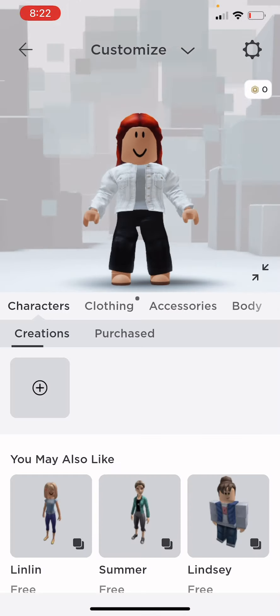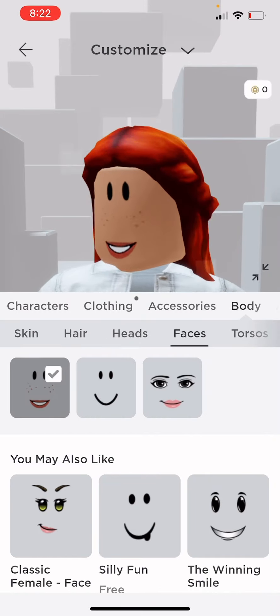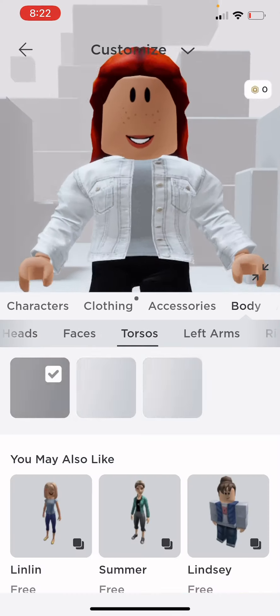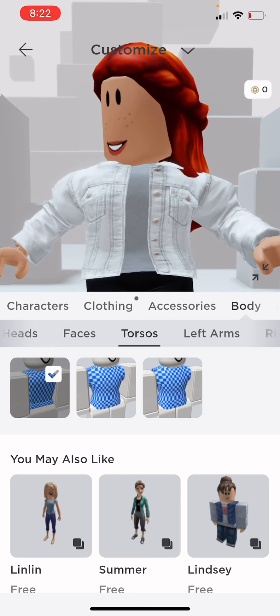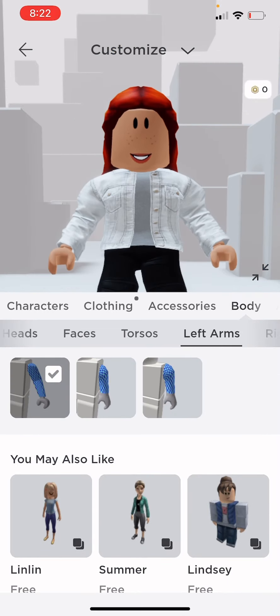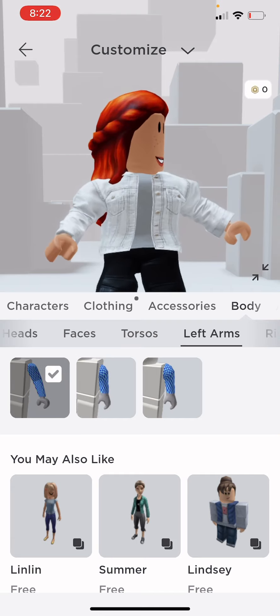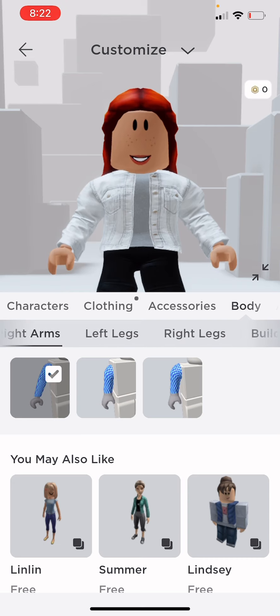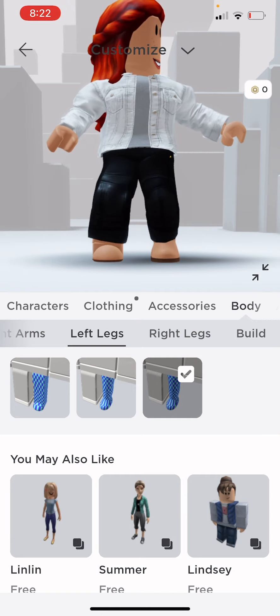I am going to do my body. I'm going to change my face. Let's do the body — torso. Now I need my left arm, my right arm. Perfect. Now left leg and then my right leg.